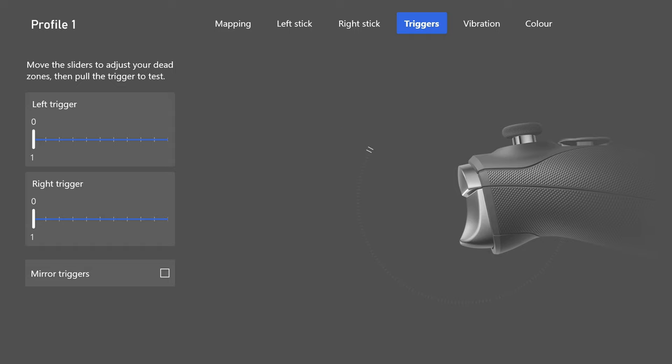Stick layout: default — no reason to change this. Controller vibration: turn this off. You don't need your controller vibrating when you're trying to aim precisely. It's not helpful and will make it a lot harder to be accurate.